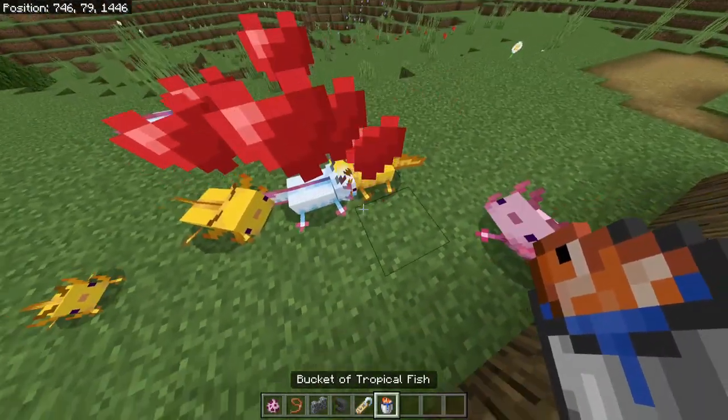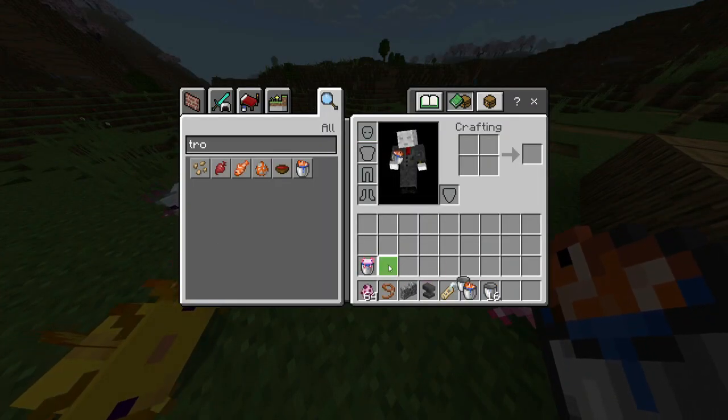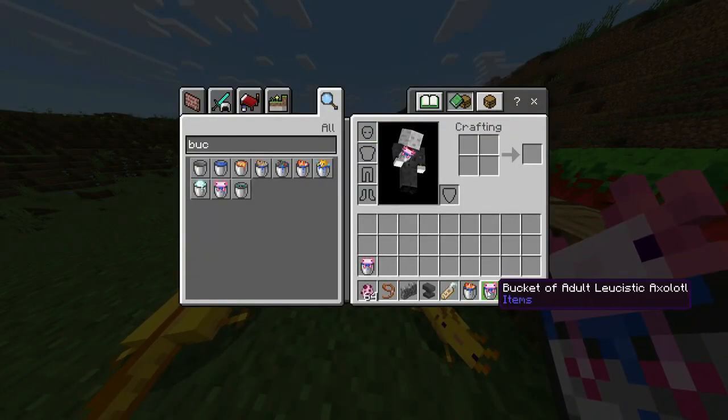Apart from that, the way of taming them is basically getting them inside a bucket of water. As you can see — water bucket — you put it inside, and there we go.